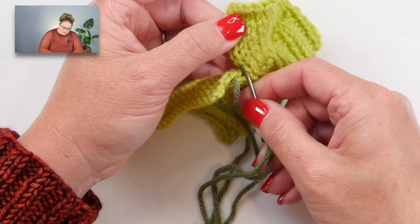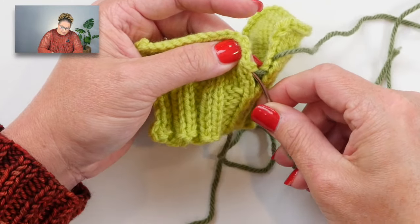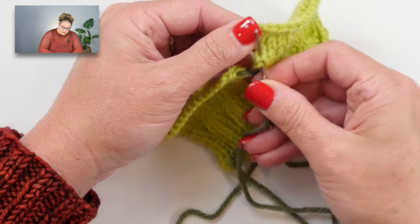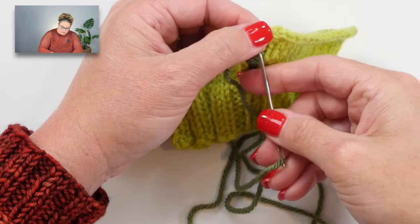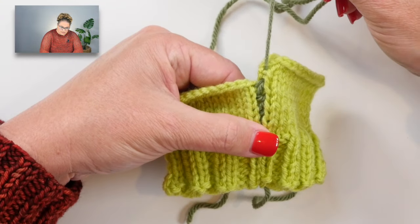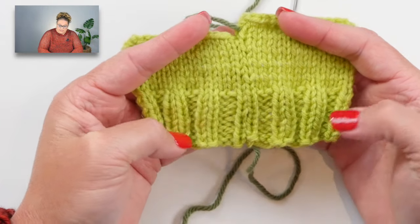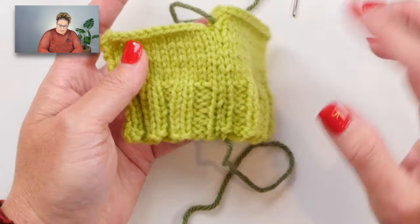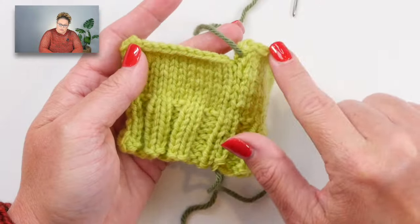You can do this in sewing as well - an invisible mattress stitch to sew fabric together. You can also do this in crochet, going between stitches to seam things up. Even though my two swatches here are not the same size, when it's all pulled together it's invisible and looks great. That's how you do mattress stitch when matching rows to rows. Now let's talk about stitches to stitches, which is what you do when the front sleeve meets the back sleeve.